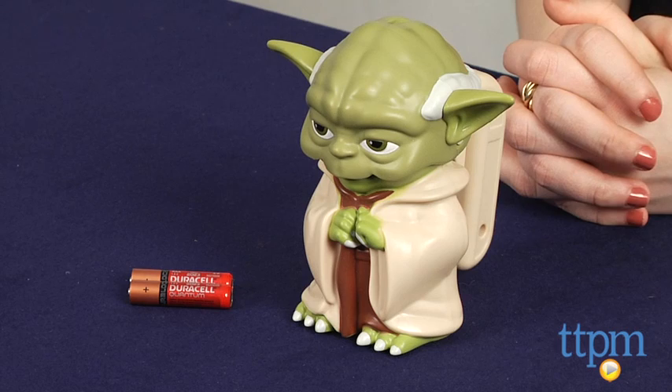Hi, this is Jen from TTPM and I am here with the Star Wars Yoda Character Flashlight from Jakks Pacific. And for Star Wars fans, Yoda can truly help light their way in the darkness.